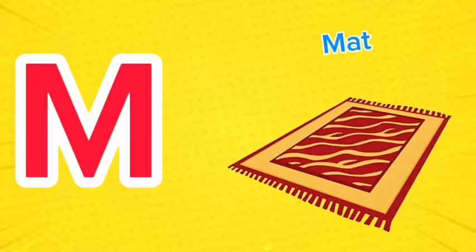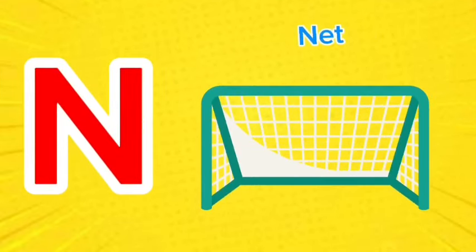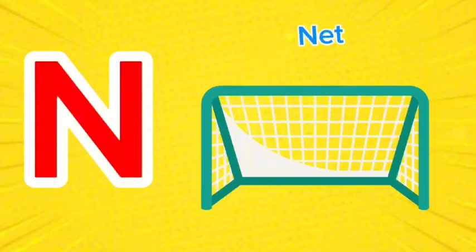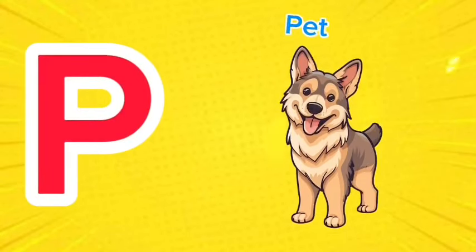M is for mat, m-m-mat. N is for net, n-n-net. O is for orange, o-o-orange. P is for pet, p-p-pet.